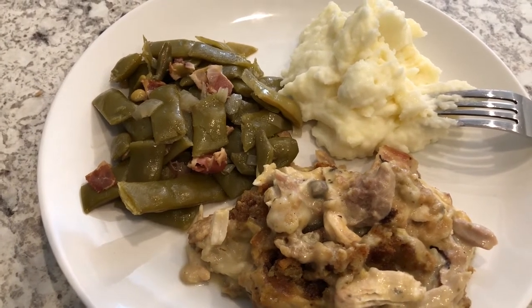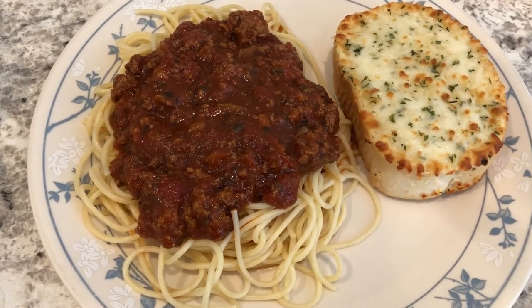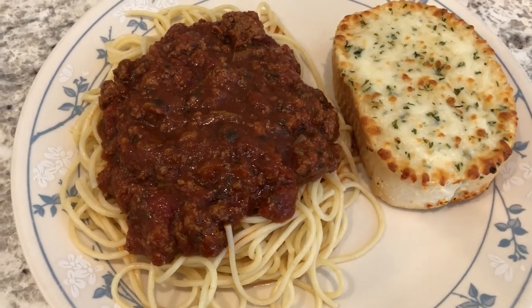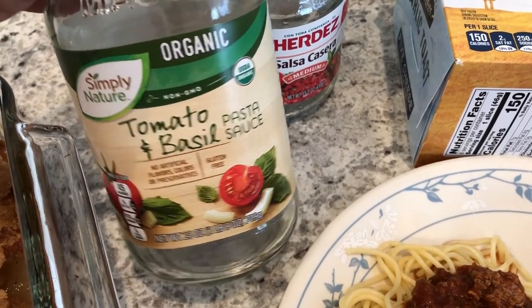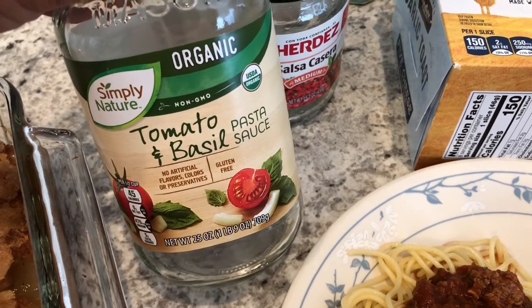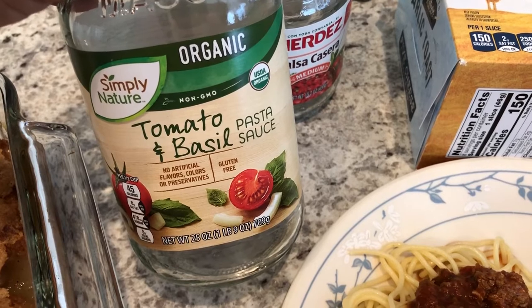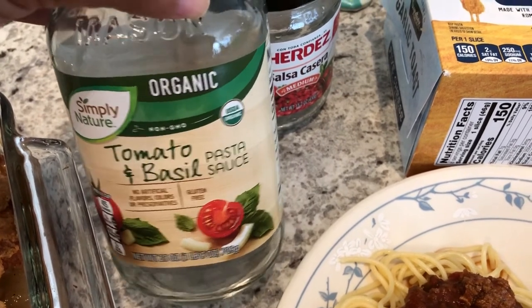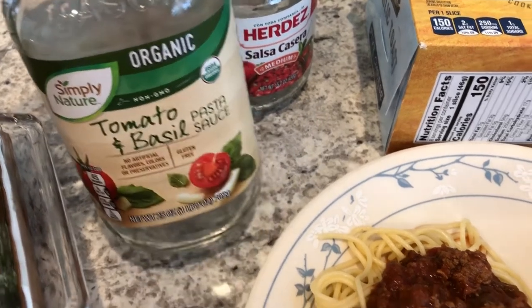Hey guys, for dinner tonight we are having spaghetti and garlic bread. I looked in my fridge and I had this jar of pasta sauce from Aldi — I had opened it about a week or so ago to use it for something and had a big jar left, so I wanted to use it before it went bad.